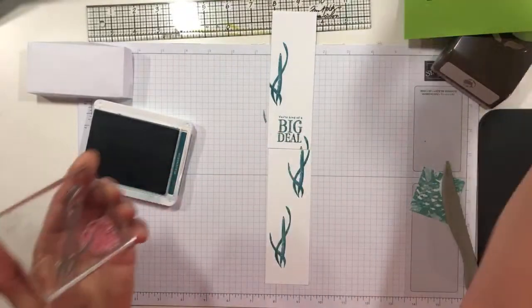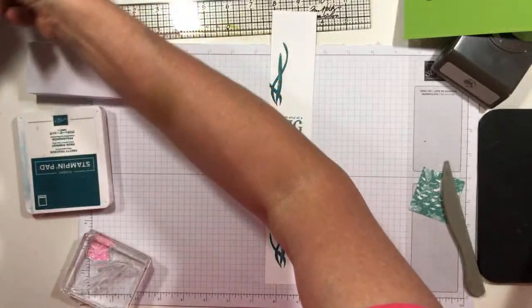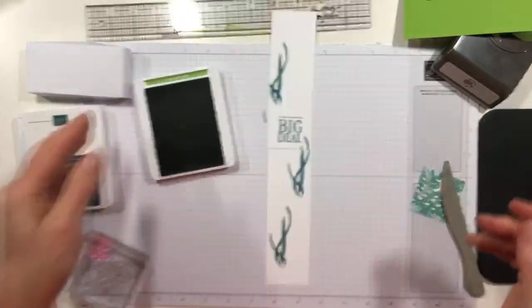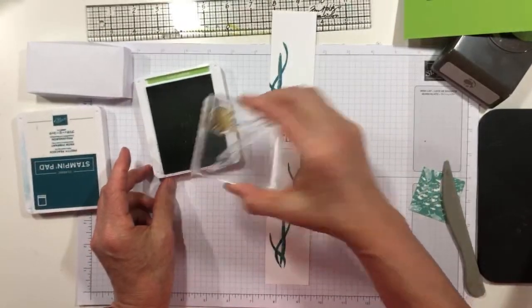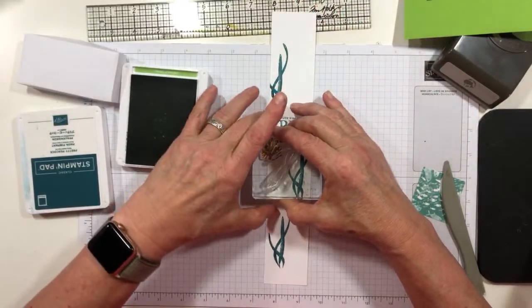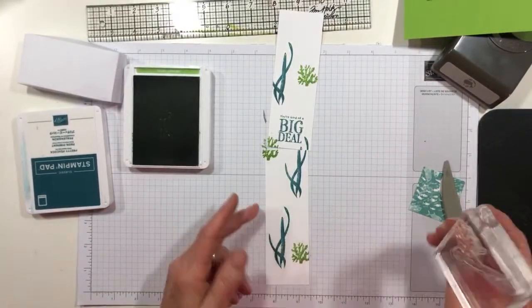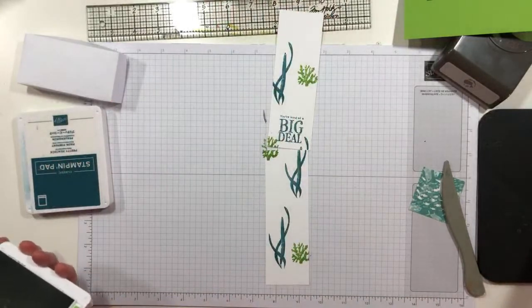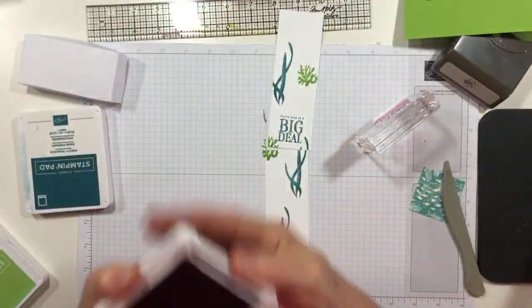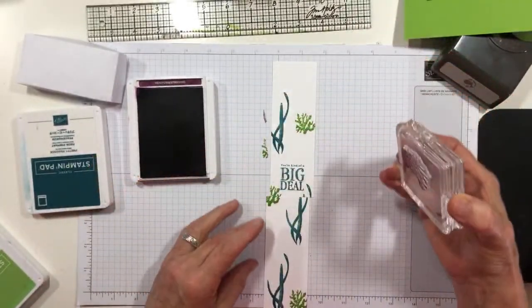It's going to look completely different from my first go, I'm sure. You're basically just making a scene — not making a scene like what that sounded like, but you're making a scene. Then I'm going to get my Granny Apple Green out. I've got too much stuff and too many ink pads stacked up, and I'm going to do a little bit of this coral. I don't know if there's actually Granny Apple Green coral, but there is in my sea right now.